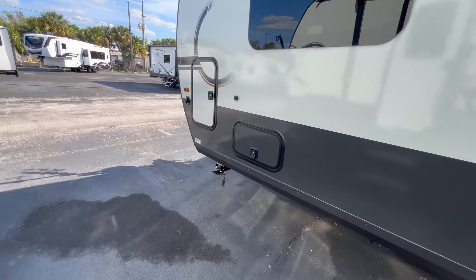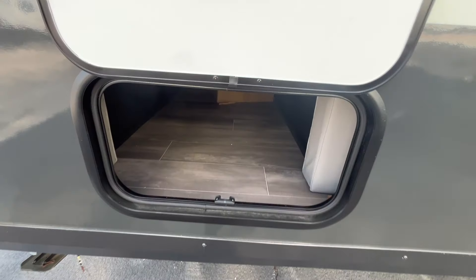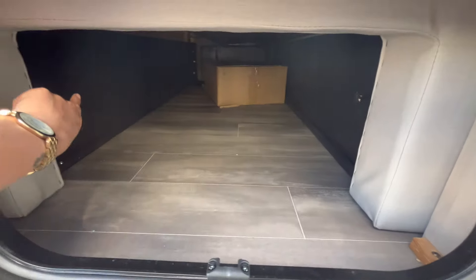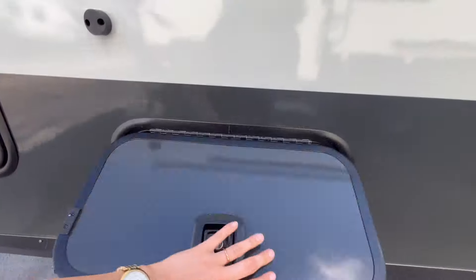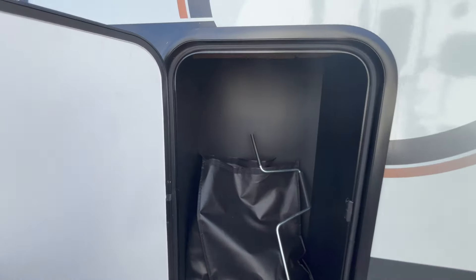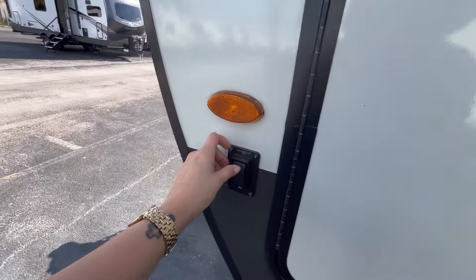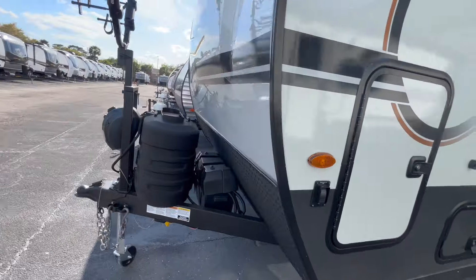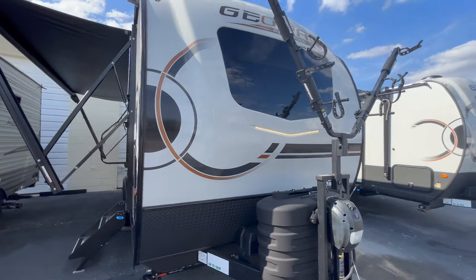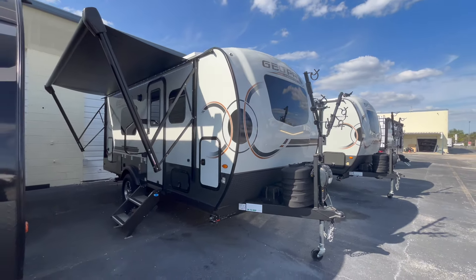Moving on down, we have the other side of that pass-through storage bay. You can see this is the couch side and the bed is back there. There are nice metal slam latches and another small storage bay here with a crank and probably a power cord in that bag. Here's the docking light switch for that front light — check that out. That is the outside of the 19 FD, so I'm going to pause the video and we'll come back on the inside.